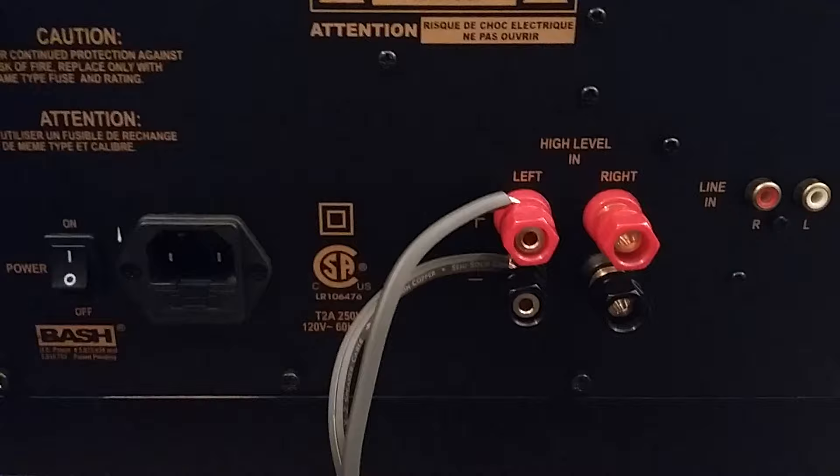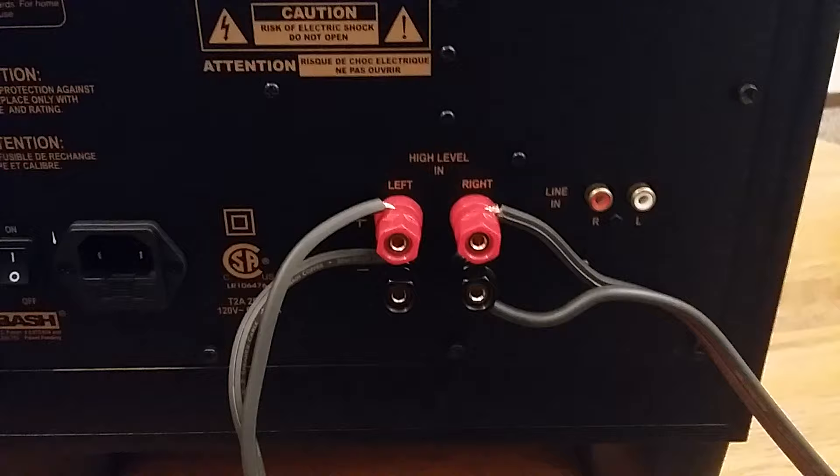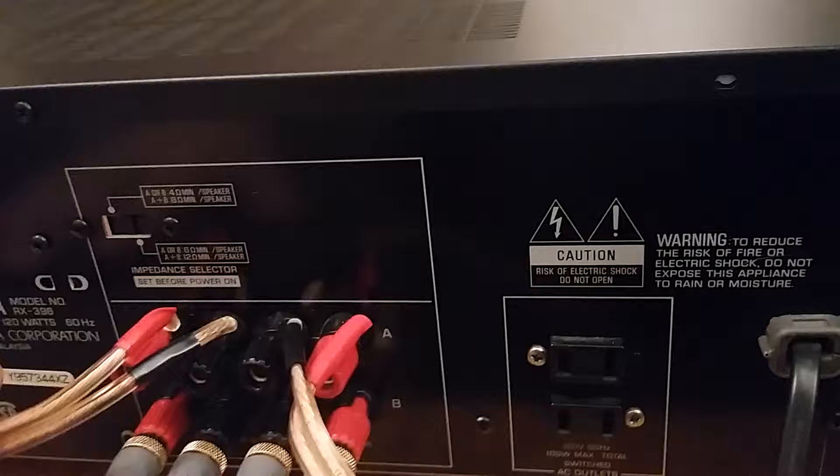Now I'm going to hook up the right side. Okay, now I have both left and right speaker wires going straight into the high-level input of the powered subwoofer. On the receiver end I used banana plugs to make it easier to plug into the B output.